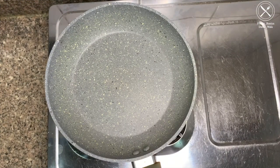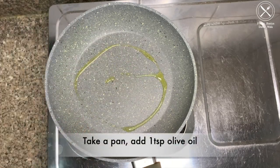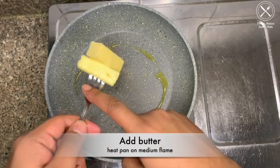Let's start with the recipe. First of all, take a pan, preferably heavy bottom and non-stick. We will add a little olive oil. If you want to make a healthy version, do the whole cooking in olive oil. Otherwise, add butter to it.